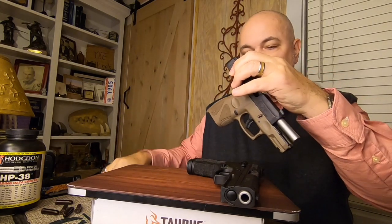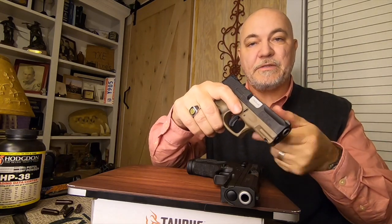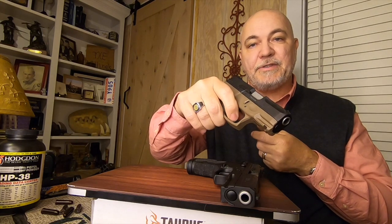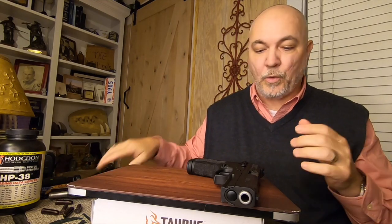Rack the slide back, check the chamber that it's clear, drop your slide forward, point the firearm in a safe direction, and pull the trigger. That's the only way to decock this firearm. Now there are other ways to decock semi-automatic pistols.